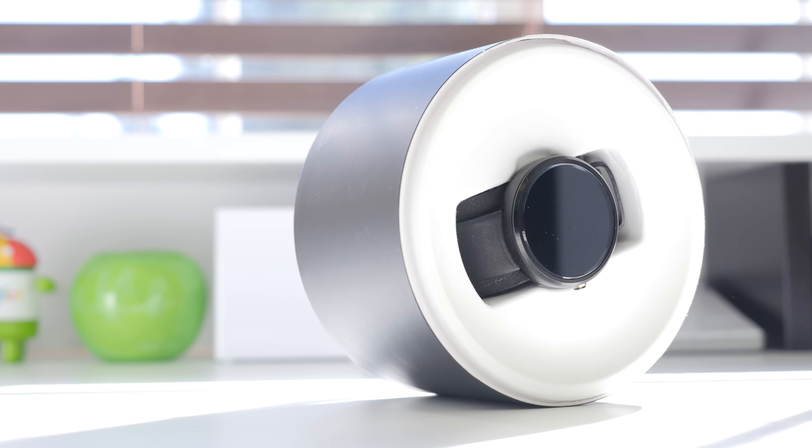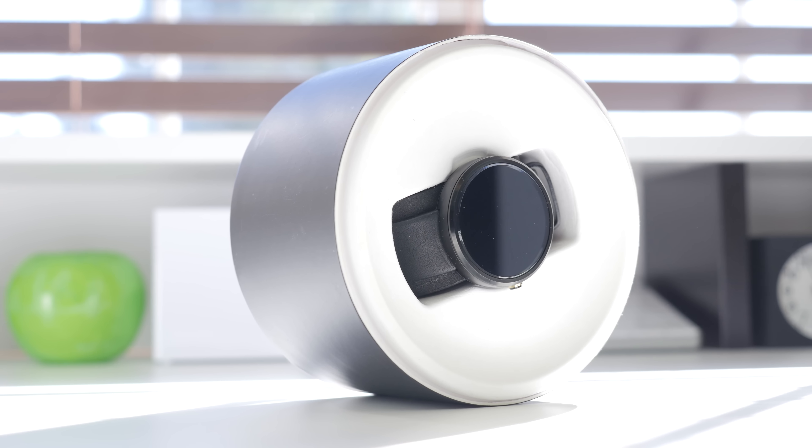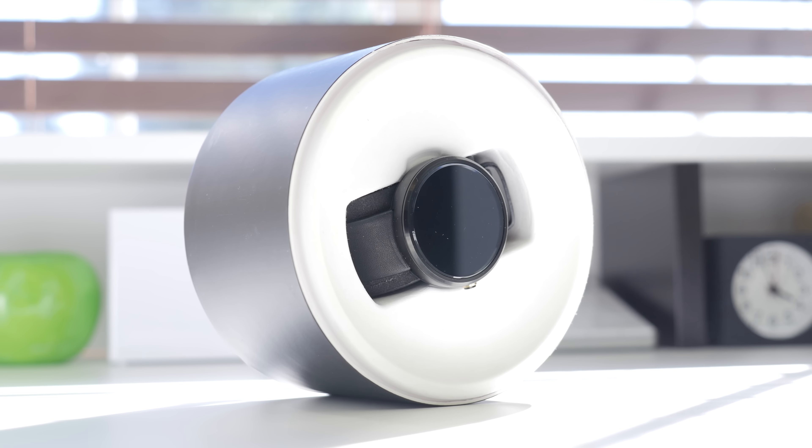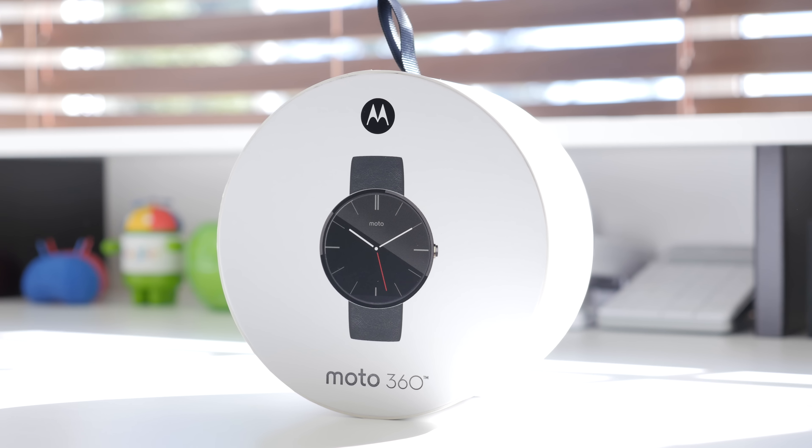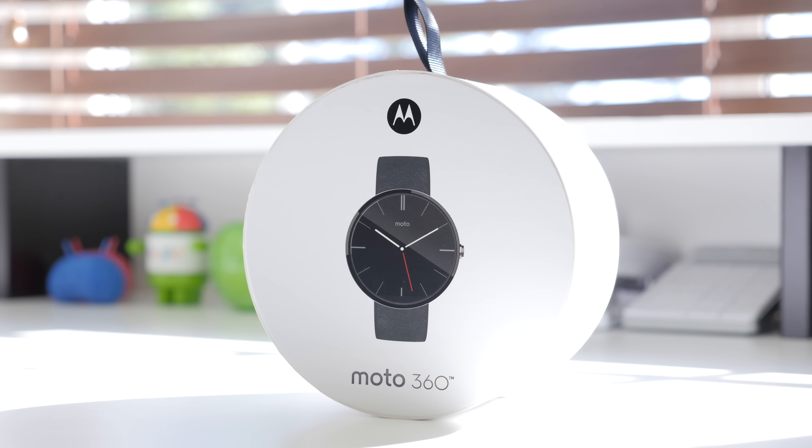But aside from that, this has pretty much been an unboxing and first impressions overview of the Moto 360 running Android Wear. If you did enjoy this video, be sure to hit that thumbs up button as it helps me out a bunch, and I'll see you all in the next one.